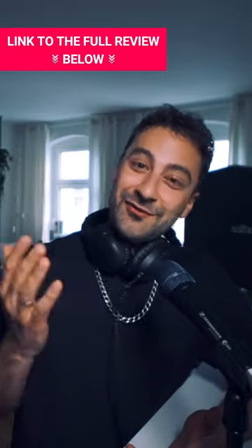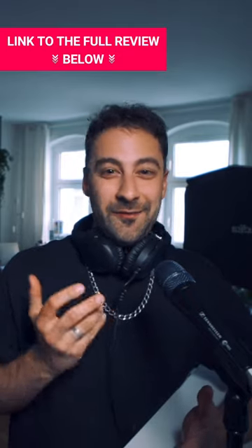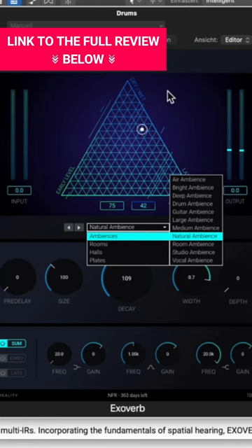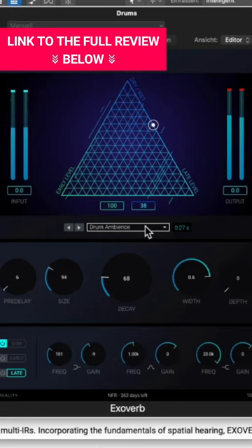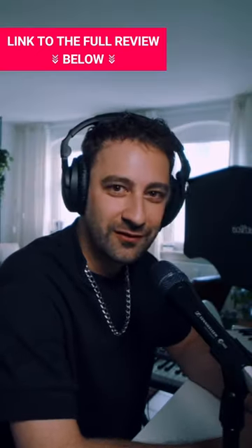As we all know, the main thing is to keep the main thing the main thing, and for a reverb plug-in, the main thing is to sound great — and this is a very great sounding reverb plug-in. The studio ambient sound sounded really, really nice. I got goosebumps. It sounds so clean, so natural, it sounds so real.